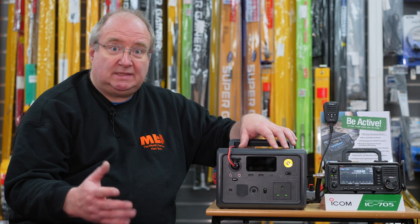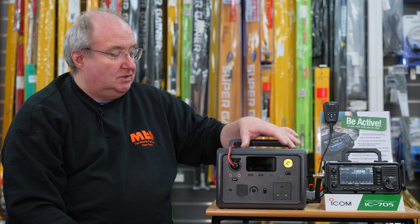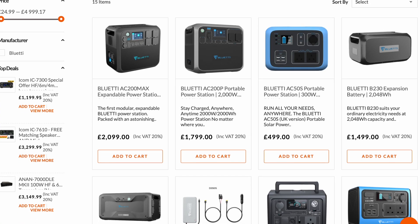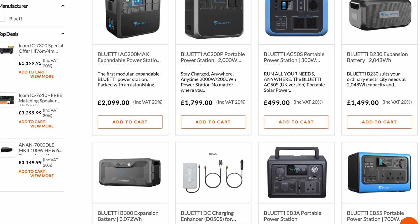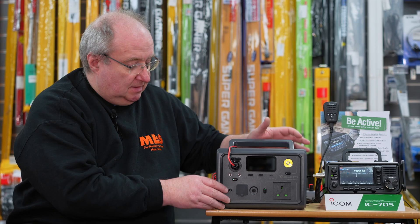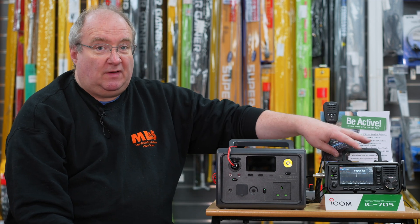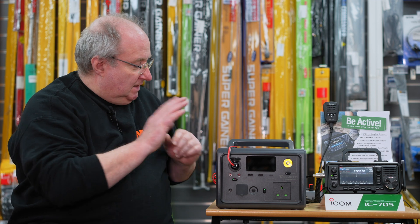369 pounds - just checked on the label. It's a 600W version; there are other versions available. They've got a whole range of these and they're incredibly good. This is a really useful solution for portable operation with something like a 705 or an 818, but we'll come back to that in just a second.